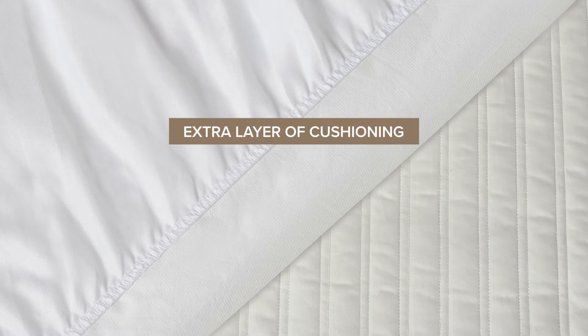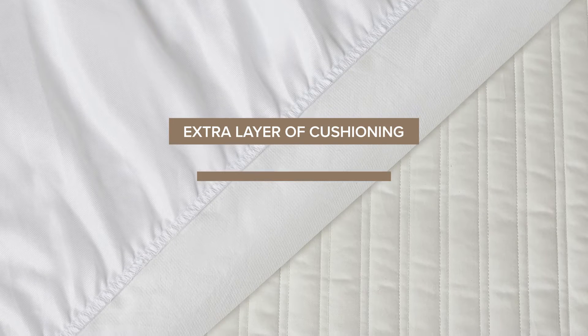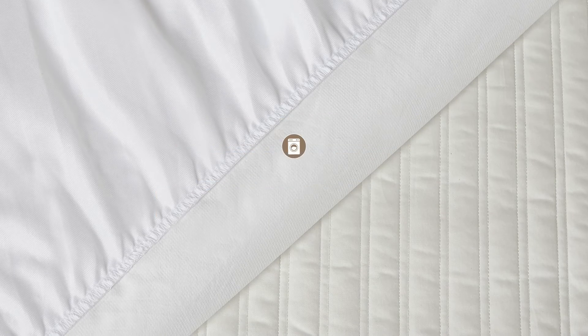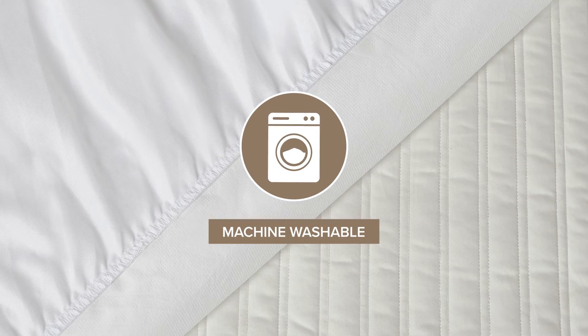Our mattress pad will not only add an extra layer of cushioning — the laminated backing creates a waterproof barrier that protects your mattress from spills and stains, and it's 100% machine washable.